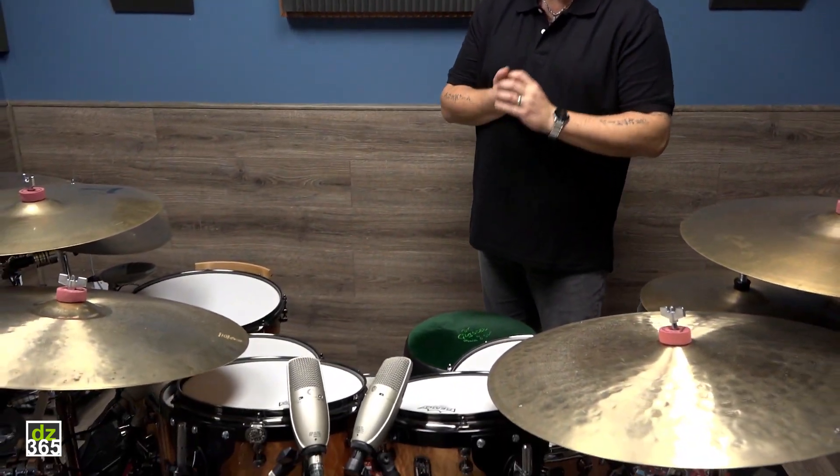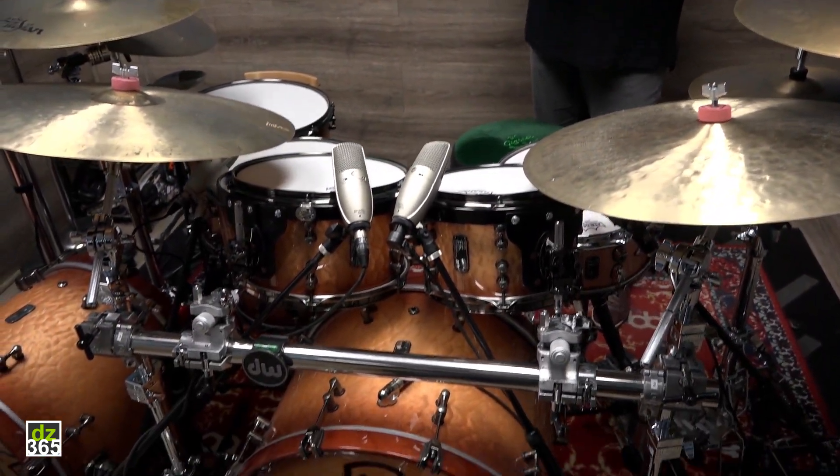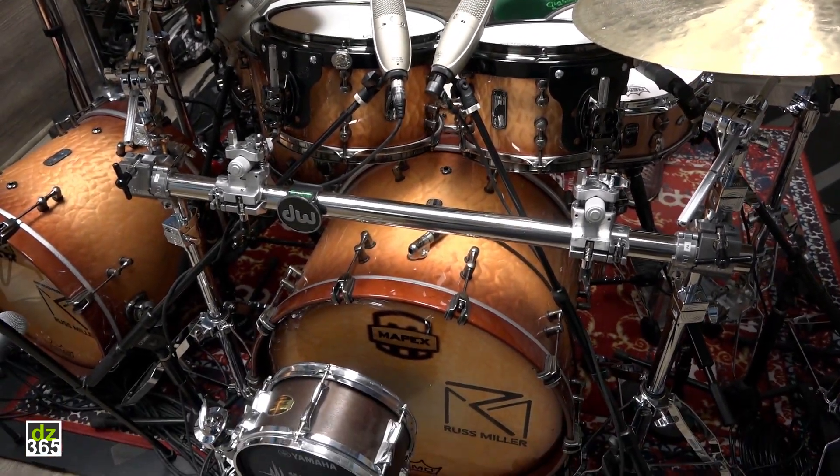We're in the tracking room. This drum kit is the brand new Mapex Black Panther Design Lab Versadus kit, and this doesn't really leave — this stays here.